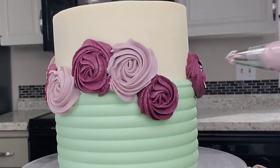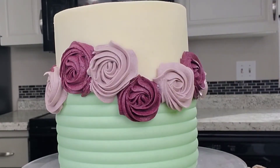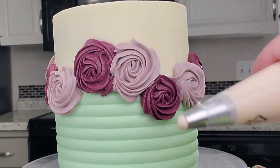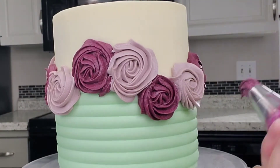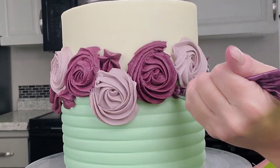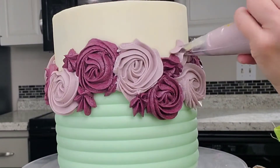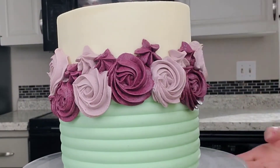It's not as deep of a color, but I wanted two complementary colors — two different colors of the same size and the same style. And with the leftover buttercream in the bags with the same star tip, I just did little stars to fill in a little bit.